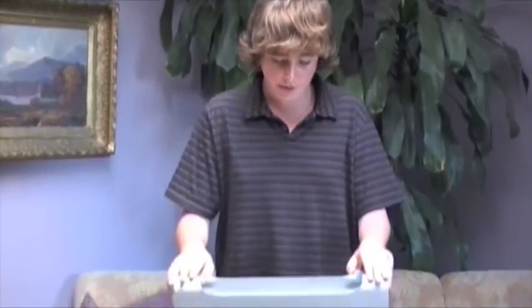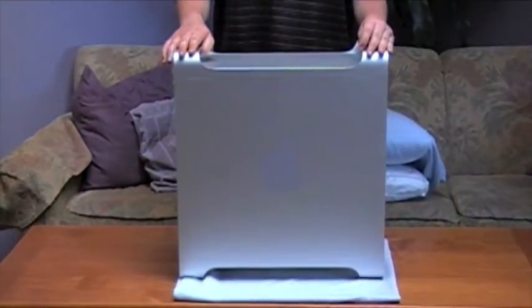Hey guys, it's Luke from FLC Productions. Today I'm going to be reviewing this — a 2009 Apple Mac Pro. I'll be reviewing it in just a moment.